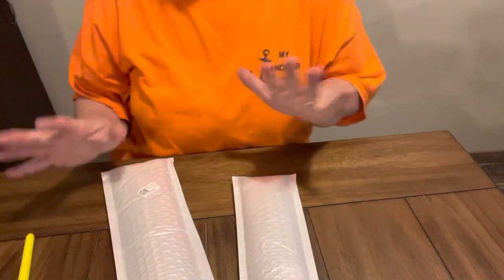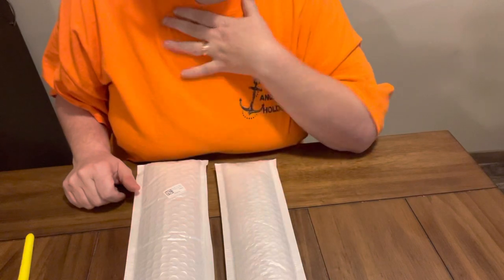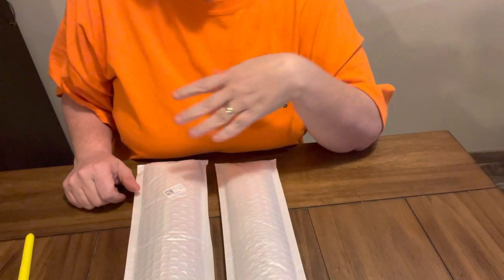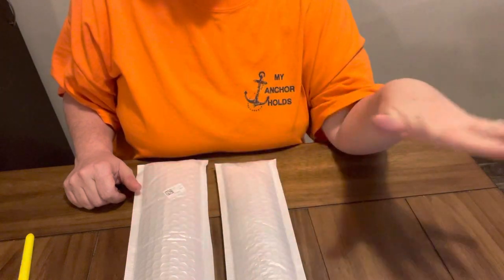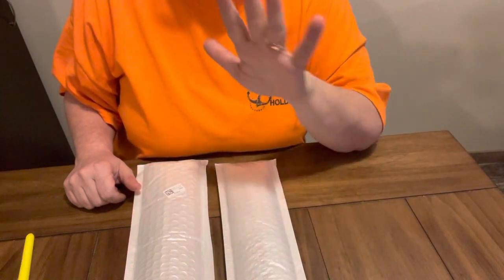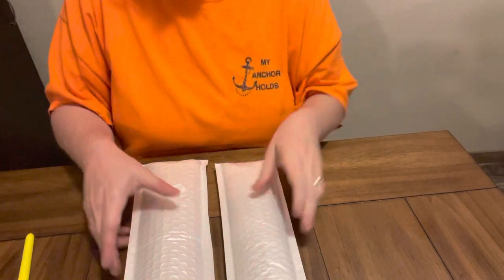Hey everybody, Diamond Grandma. Back today with an unboxing. UpToDIY contacted me and asked me if I would do an unboxing for them, and of course I checked them out. I have done one for them before — they are a budget-friendly company — and I have got two canvases that I had got from them.